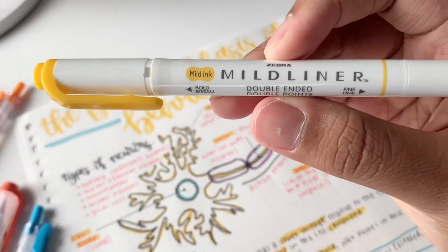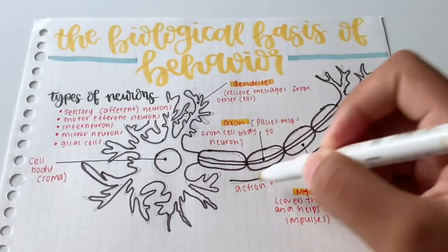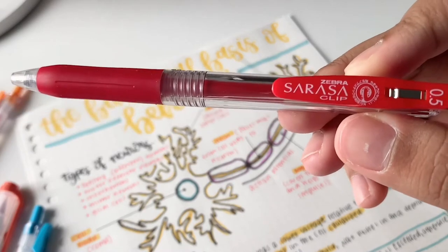Mild Liner highlighters are also the perfect studying companion. The translucent mild-colored ink makes it easy to see your notes through the color while still bringing attention to your key points. For note writing, pair them with Sarasa Clip gel retractable pens, available in a variety of standard, shiny, and metallic finishes.